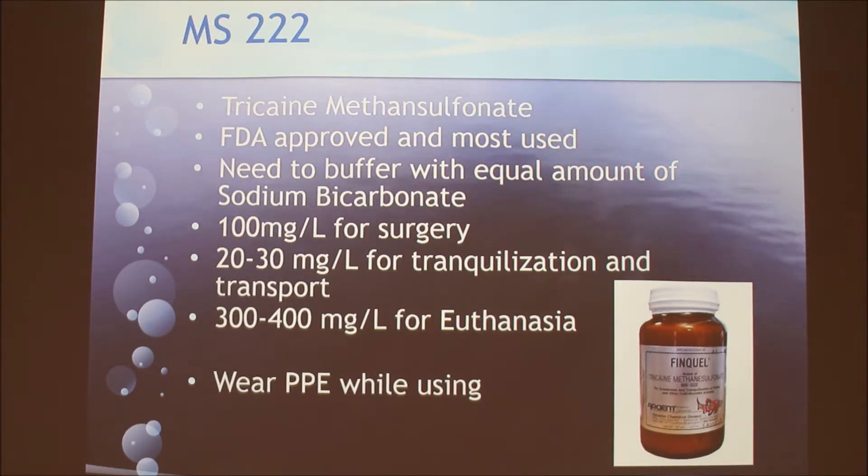MS-222 is more toxic to humans than benzocaine at the dosages used for fish anesthetics, so you always want to wear protective equipment and do the weighing under a fume hood. Your skin can absorb chemicals transdermally, so you have to be careful. Another reason to wear gloves is to protect the mucous membrane of the fish — anything on your hands can cause disease. Advisably, also rinse those gloves in distilled water to wipe off any powder before handling the fish.